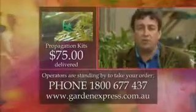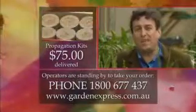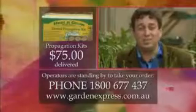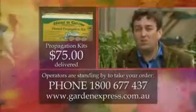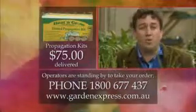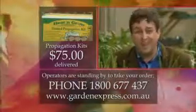These kits would normally cost you $103.50, but thanks to our friends at Garden Express they'll cost you just $75 delivered direct to your door. To place your order, all you have to do is ring 1800 677 437 or visit their website. Make sure you register for their free catalogue.